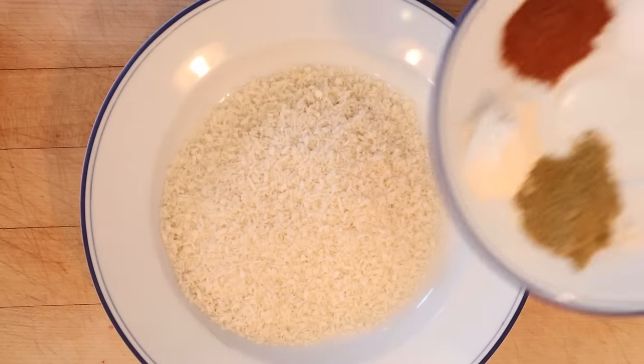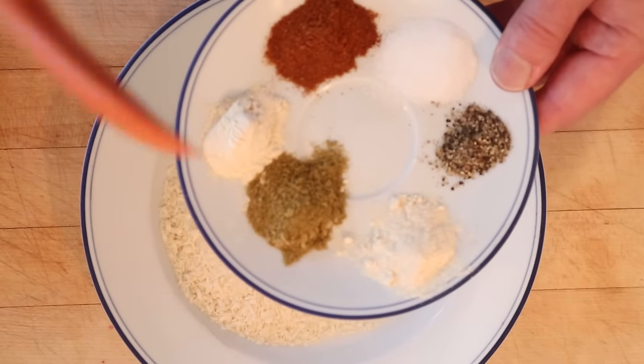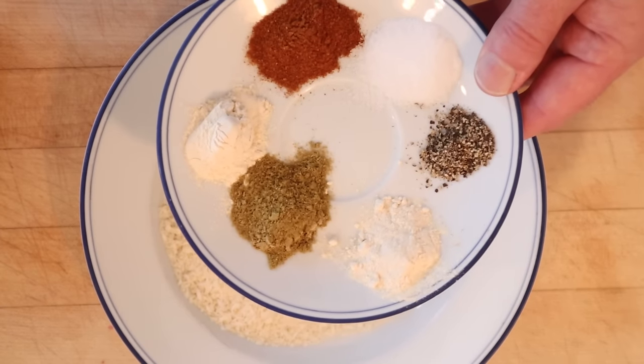First thing we have to do is season up some panko breadcrumbs. We got a little cumin, onion powder, garlic powder, chili powder, salt, and pepper.